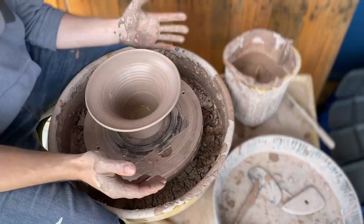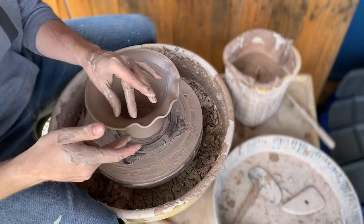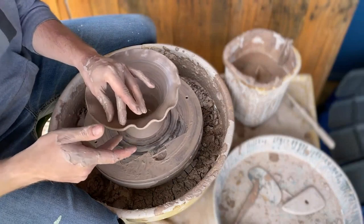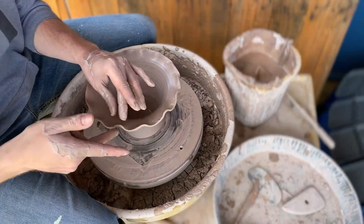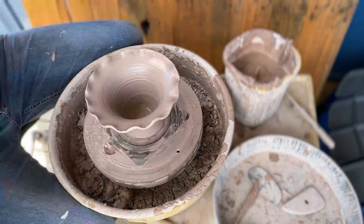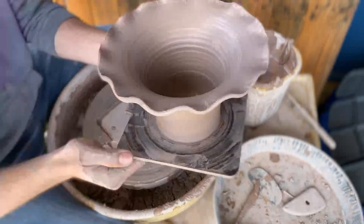Frilling is a legitimate potter's term used in the 1800s. Frilling is nothing but taking your finger and pushing it between your index and your thumb, creating almost a flower-like edge. All I'm doing is pressing very gently, as if I'm a kid picking up a lizard, and it creates a nice frill. Isn't that beautiful?